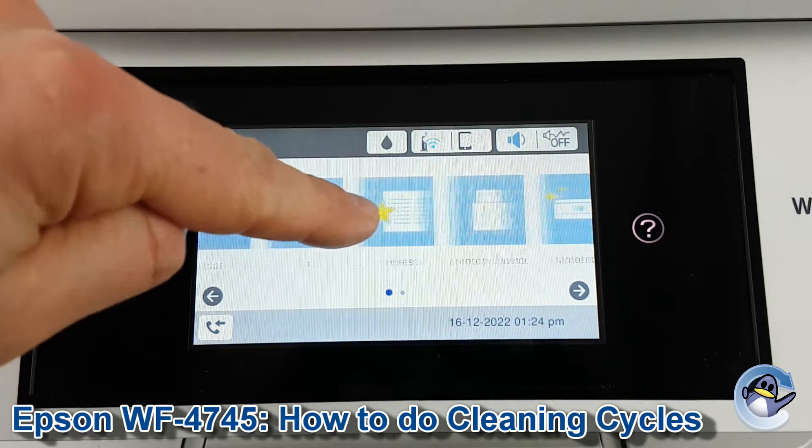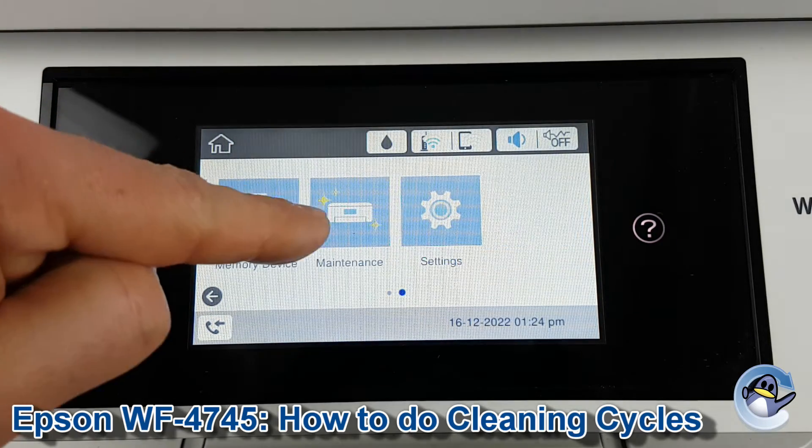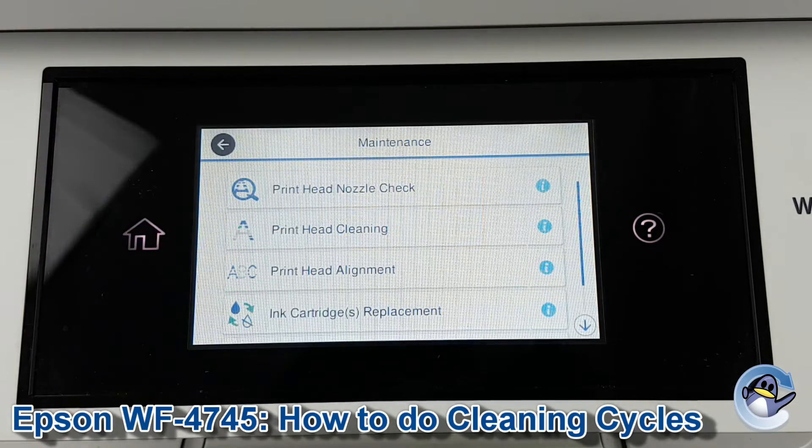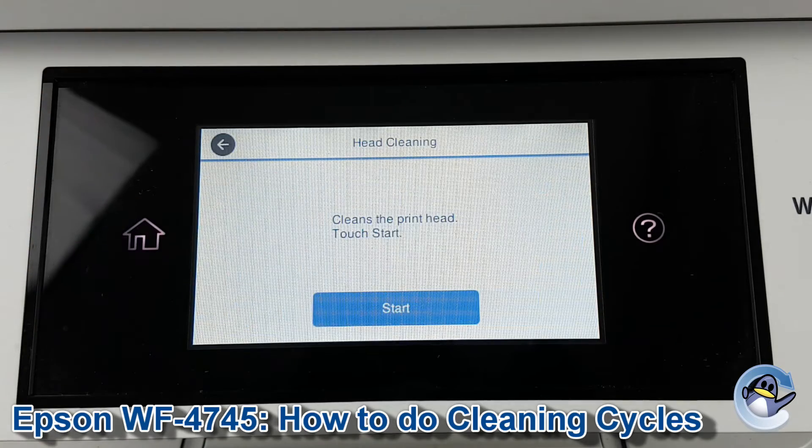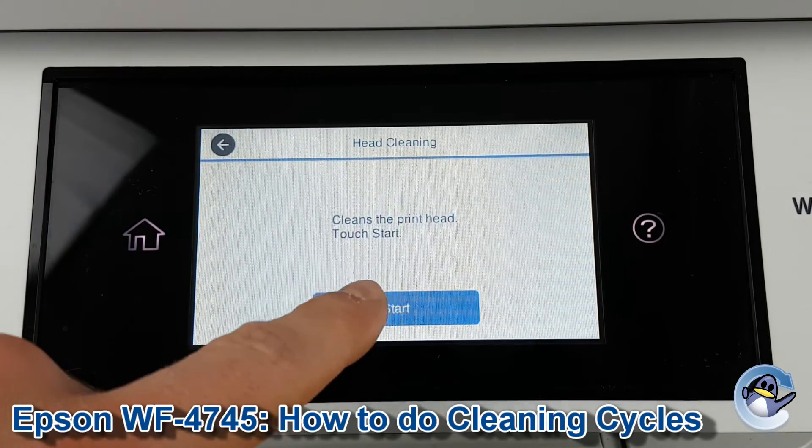To get to the cleaning cycles, drag along on the home page and then click into Maintenance. Printhead Cleaning is the second option, so press to go into that one and then press to start.